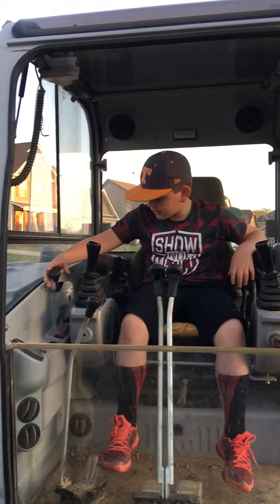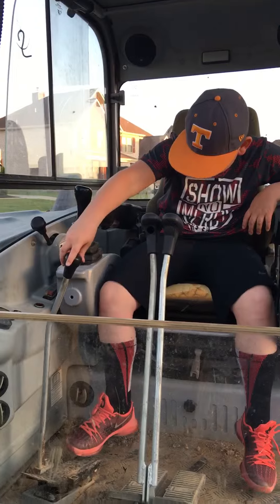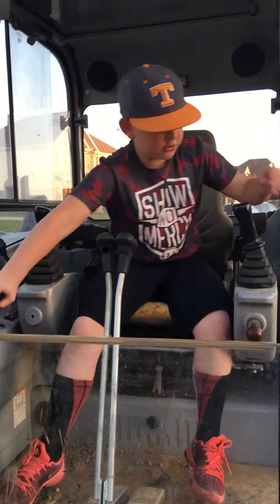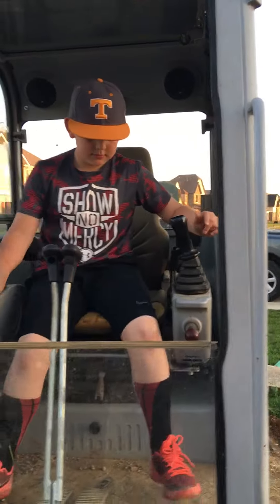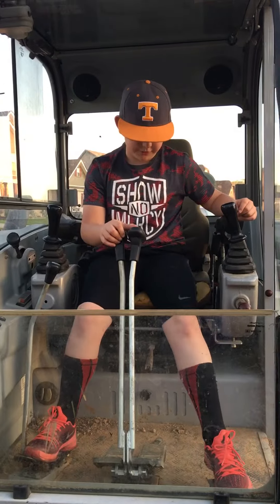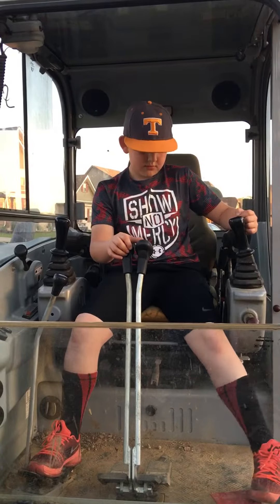You got your slow and fast, and this right here controls the blade. This is — I want to say you can just put your foot right there, I think.